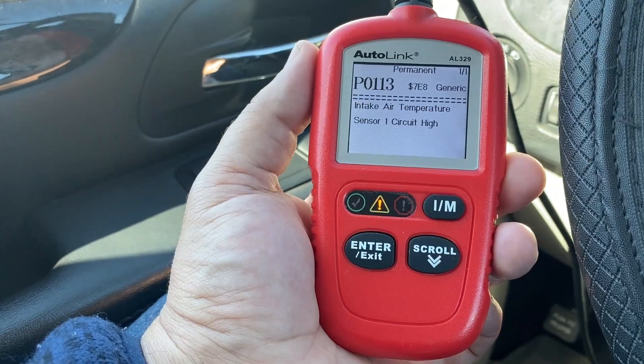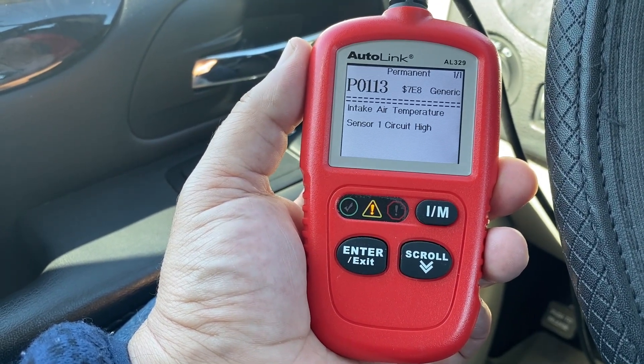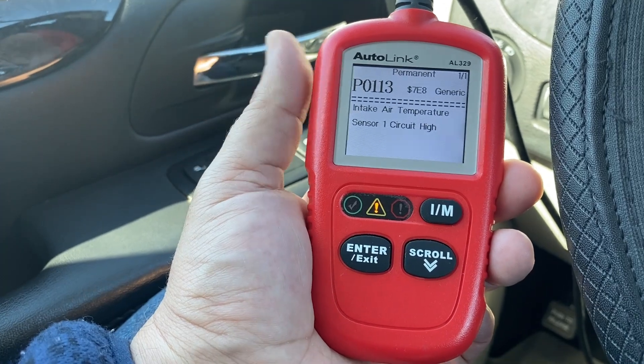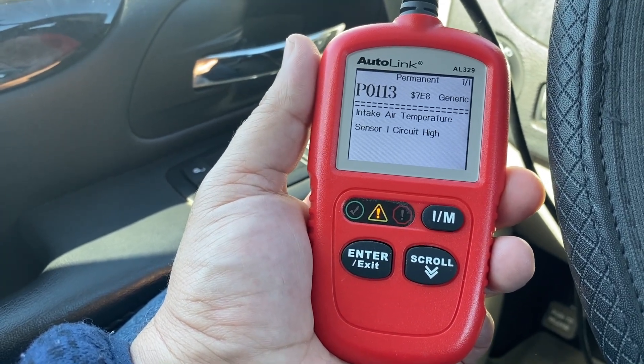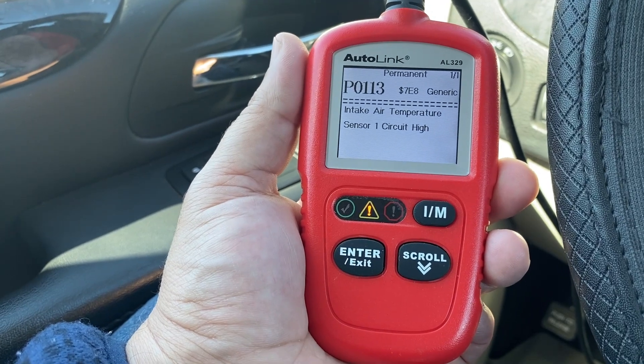Not even a dealer can clear these codes. The way the vehicle does this is by verifying that the issue A has been fixed, and B that you have driven at least 200 miles and completed 15 warm-up cycles.